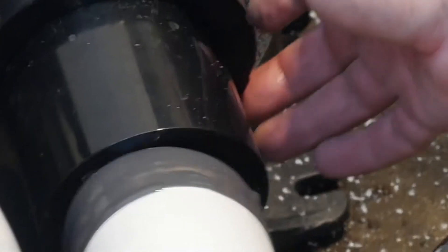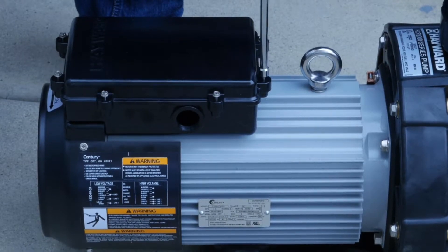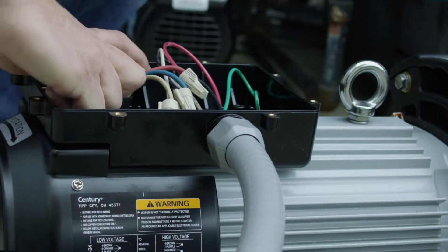3-inch unions allow for a seamless retrofit with any existing standard plumbing. The electrical box is conveniently positioned on the top of the pump for easy access and wiring.